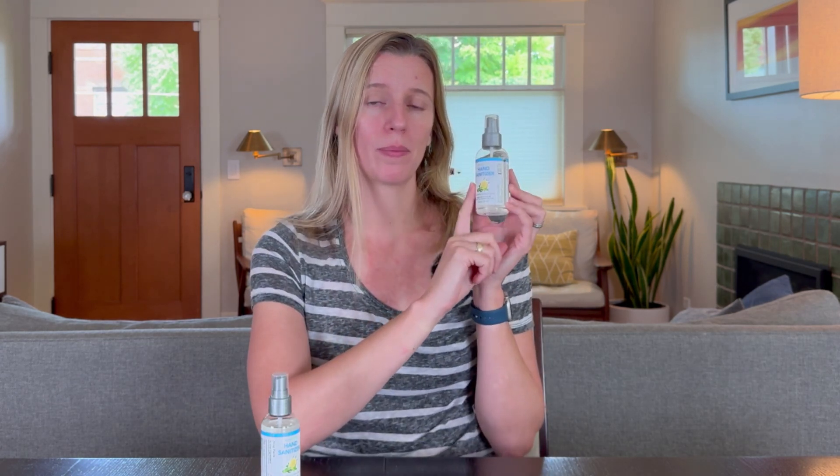Like many, I love a good hand sanitizer, and what I look for is something that will truly sanitize my hands, smells good or neutral, and doesn't leave any sticky residue. SpaRoom just gifted me their hand sanitizer, so let's put this to the test.